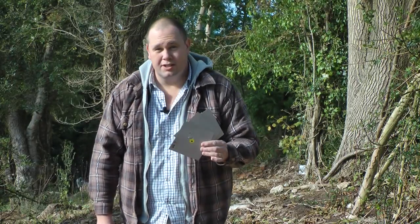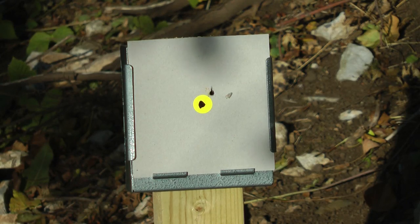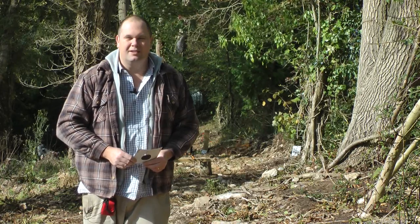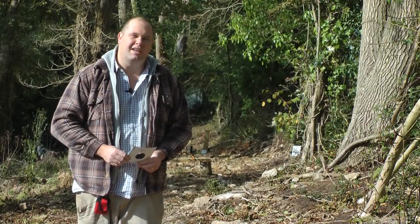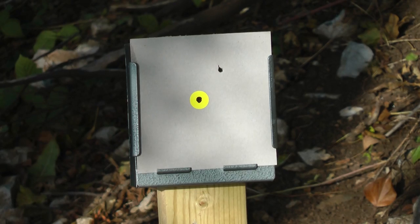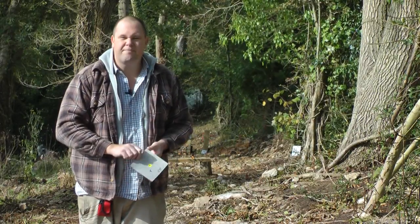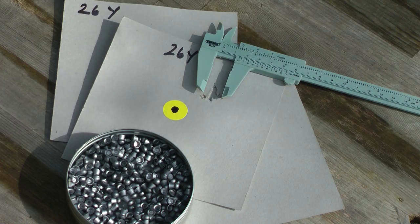At 26 yards I shot three cards. On the first one I had a bit of a headache. After I captured that on camera I think I got a little bit over-excited and my shooting went a little bit awry. So I went away, had another cup of tea, came back and had another go. My final 26-yard group of the day was 1.1 centimeters across. I'm very happy with that.